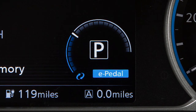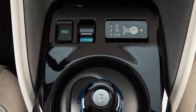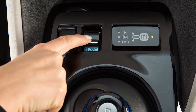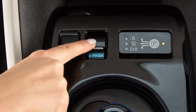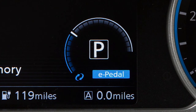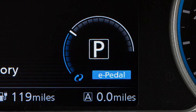To activate the e-pedal system, place the power switch in the on position. Now, pull the e-pedal switch located here. Pull the e-pedal switch again to deactivate. Each time you pull the e-pedal switch, the system will turn on or off. The status of the e-pedal system will be displayed here. Be sure to confirm the status of the e-pedal system before driving.